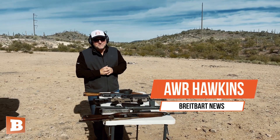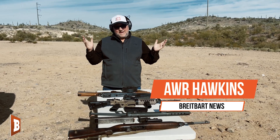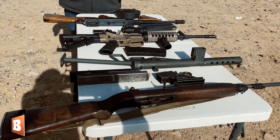Hey folks, AWR Hawkins, Breitbart News, out here in the desert with battle-tested equipment, shooting World War II machine guns. No joke.